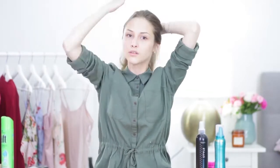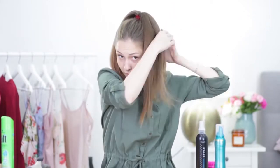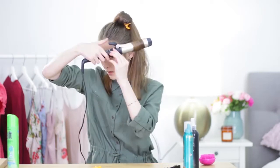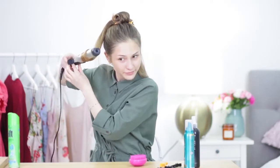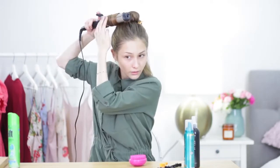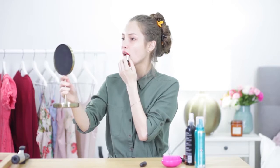Лак для волос. Соберите все волосы в тугой высокий хвост и разделите на 6-7 крупных прядей. Поочередно накрутите каждую прядь, не забывая закалывать горячий виток. Когда все локоны будут накручены, сбрызните их лаком и оставьте на 10-15 минут. По истечении времени удалите заколки.